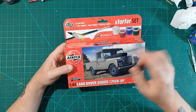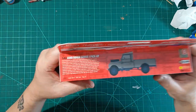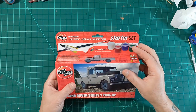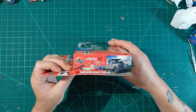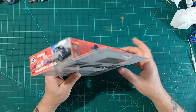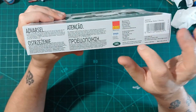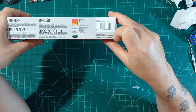I'd imagine they'll bring out a few variants — maybe a crane, military versions, ambulance, who knows. It's 1/43rd scale, which is a bit of an odd size, doesn't really go with much else. 39 pieces. There are dimensions and suggested colours, Cartograph decals, licensed by Land Rover. Made in India and the UK.